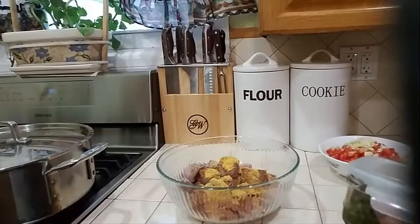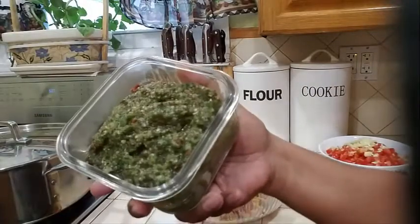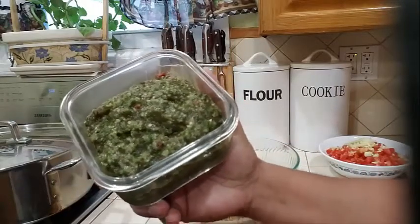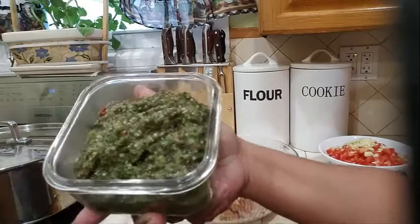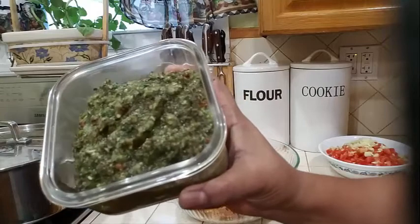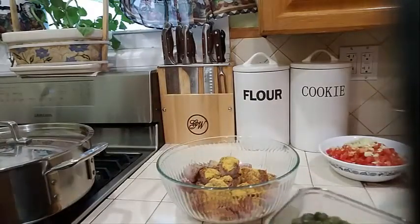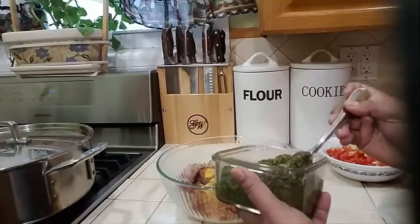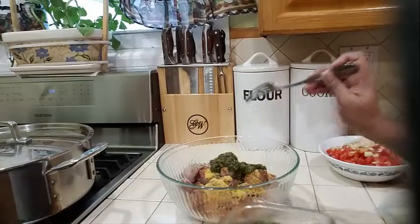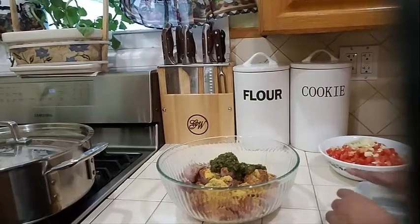I also have some green seasoning. Basically what's in my green seasoning is basil, thyme, scallion, onion, garlic, celery, chili pepper, and a little piece of ginger that I went ahead and blended up. I am going to be adding about a teaspoon and a half of that to my meat, and that mixture is going to flavor it completely.